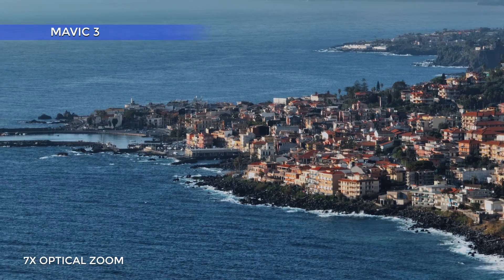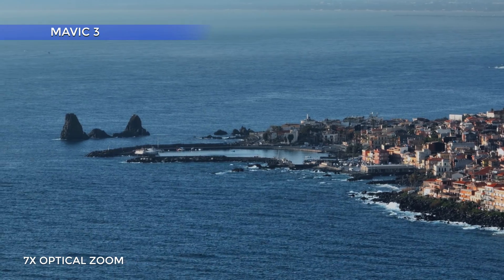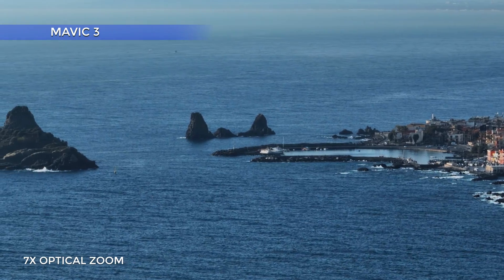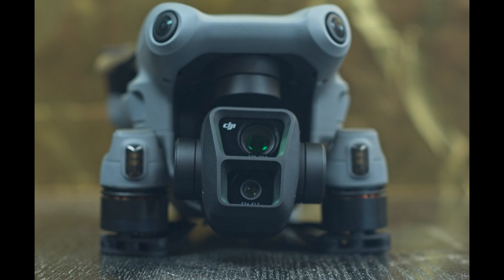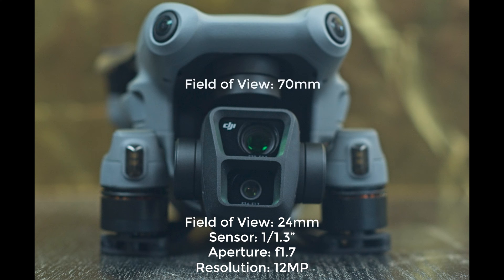Then came the Mavic 3, at first with a second lens of a whopping 7x factor, and then with a 3-lens system. The two lenses of the R3 are a 24mm wide angle with a 1/1.3-inch sensor, a very wide aperture of f1.7, and a photo resolution of 12 megapixels. The other one is a 70mm moderate telephoto with the same specs but with an aperture of f2.8.